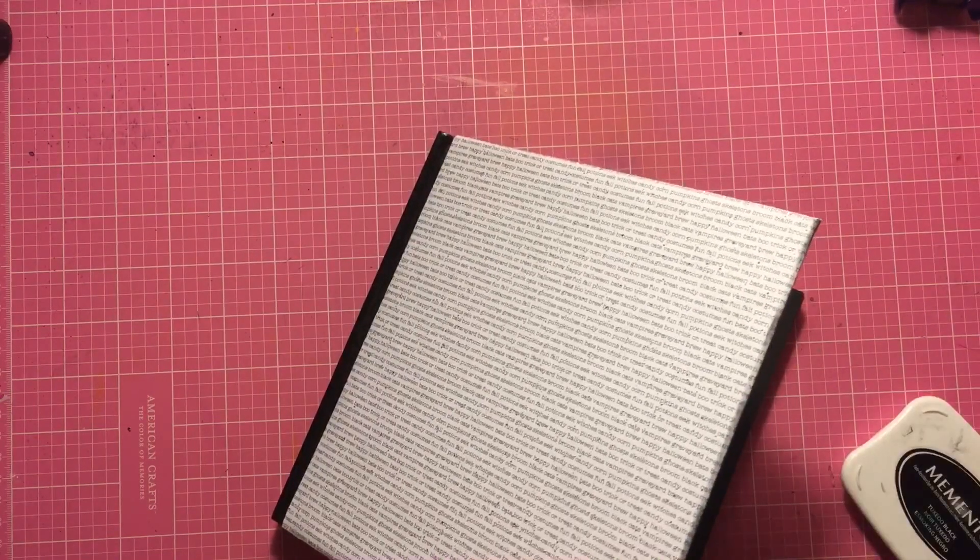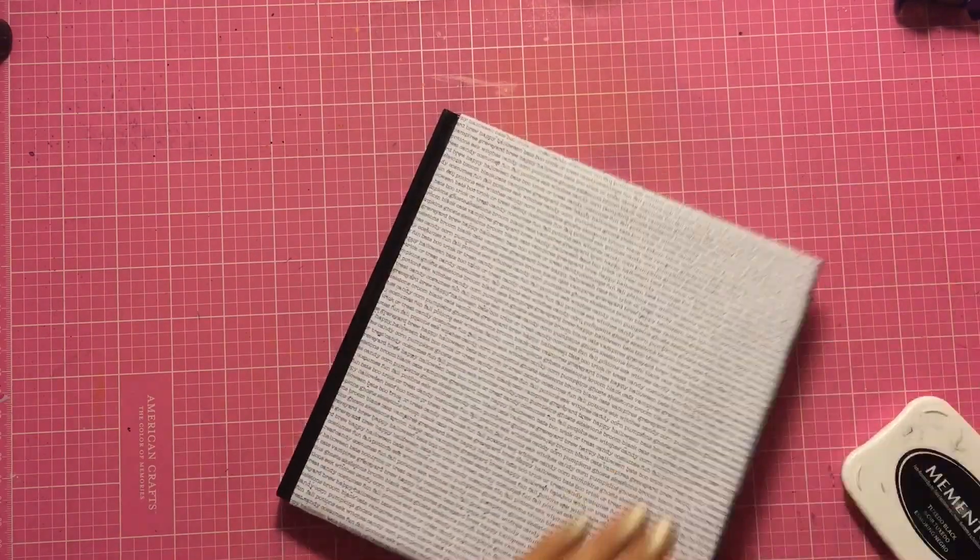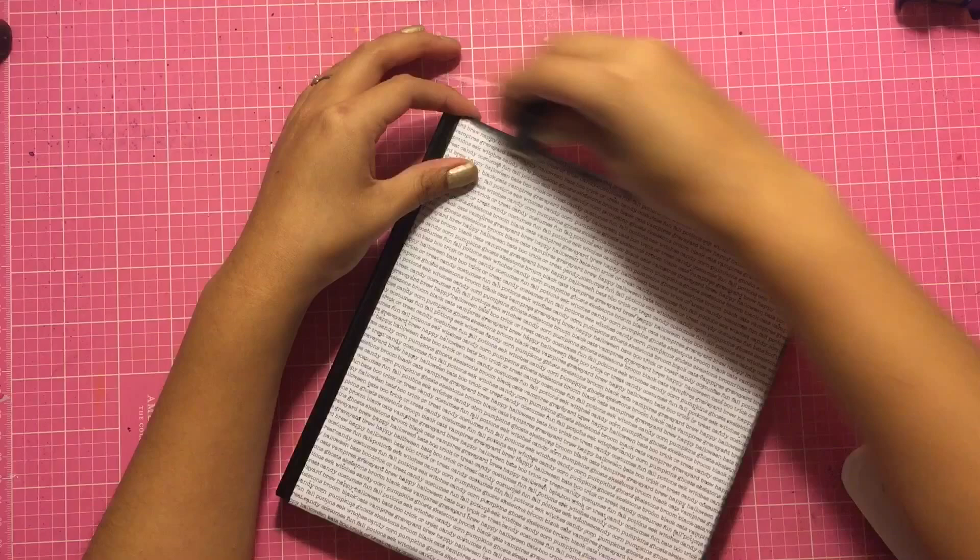Now I'm just using my Memento ink to ink the edges of my journal. I really love the distressed look that it gives, so yeah, that's what I'm doing here.